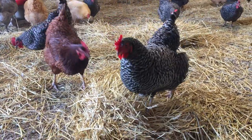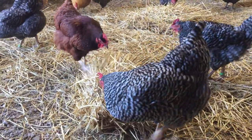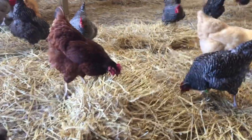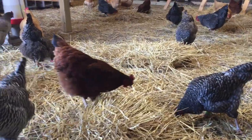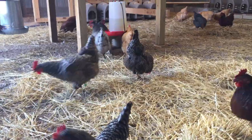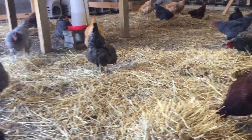Hey everybody, welcome back to the Old Swede's farm. It is a blustery day out there — there's probably a 30 mile an hour wind and the girls were getting blown around. I had just cleaned up the pole barn for the girls and I thought, you know what, I'm gonna bring them a toy.